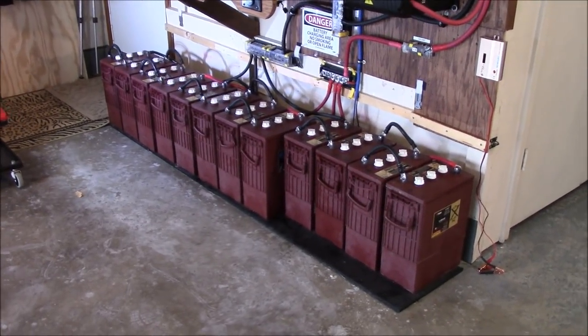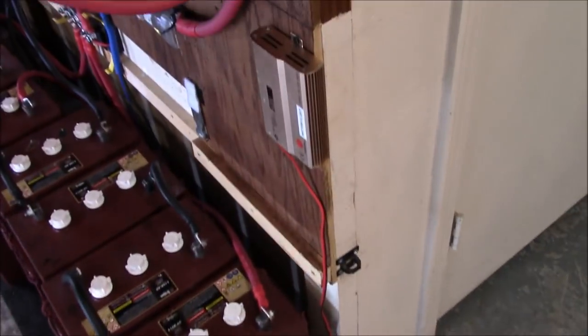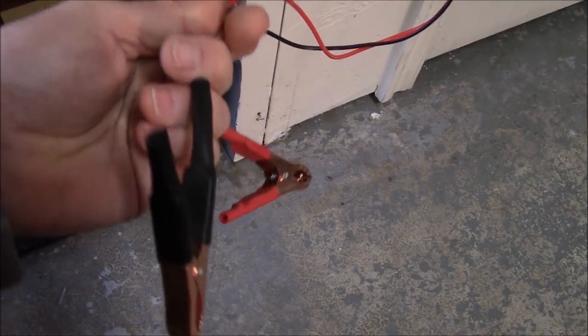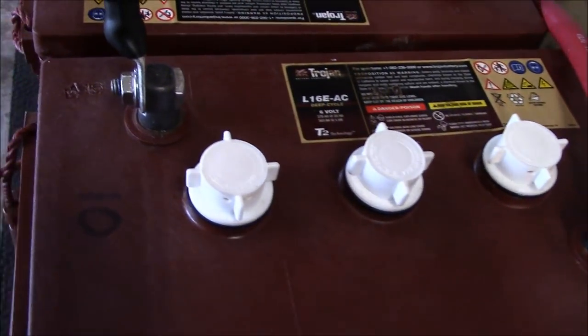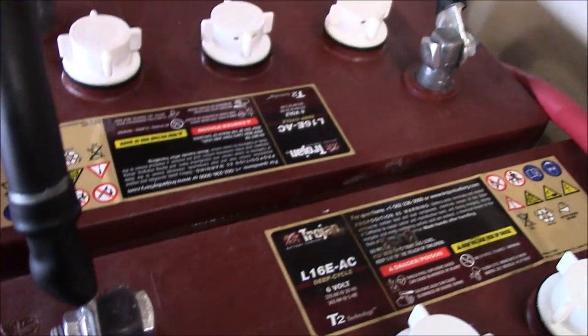Then I'll start charging the whole thing. I want to show you this little desulfator — I don't know how much good these things do, but I put some alligator clips on the end. I'm not going to leave it hooked up, but I'll show you some close-up stuff here.